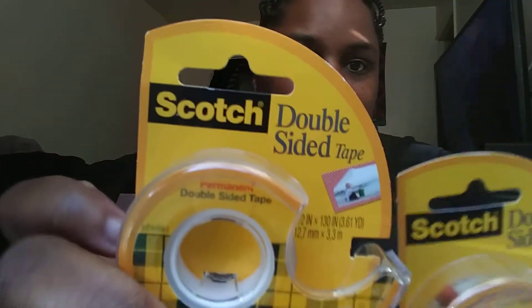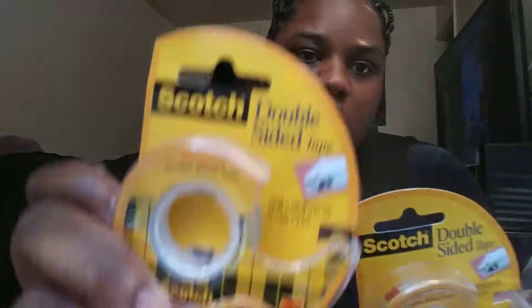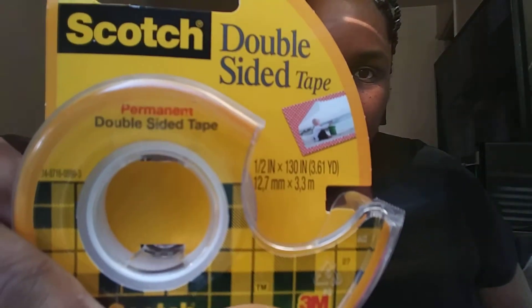I have double-sided tape - Scotch permanent double-sided tape. I got this because my mother and my sister got my daughter some dress-up costumes but they're gonna be too long for her, so I got double-sided tape to put at the bottom because I don't have time to be sewing anything. I also just got some Reynolds wrap.